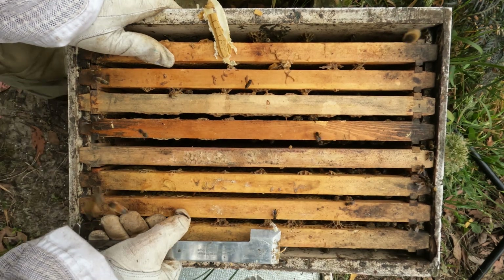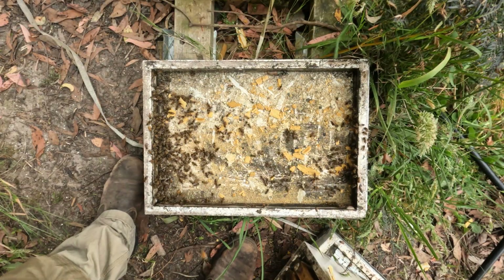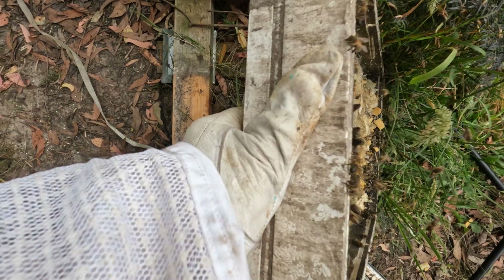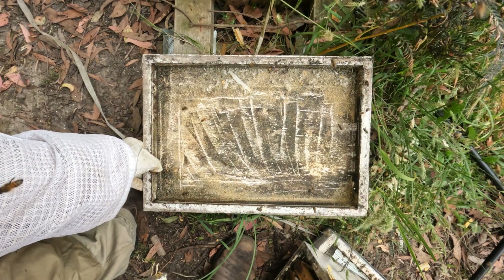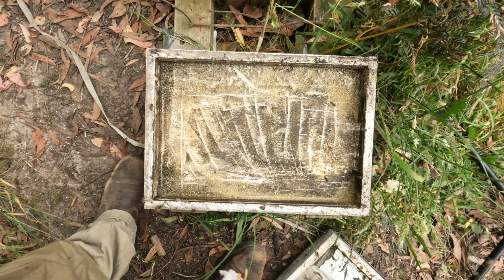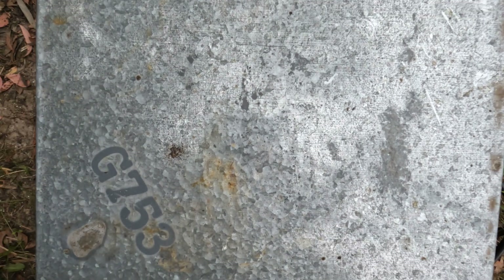I might just quickly clean their bottom board. And that was the silver hive. Thanks for watching — don't forget to turn on your notifications because tomorrow we'll be checking out the orange hive. Thanks for watching.